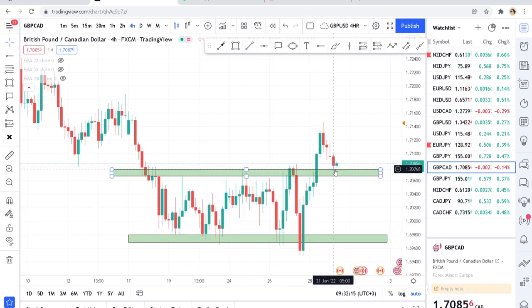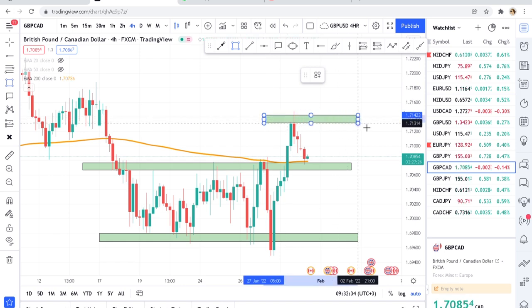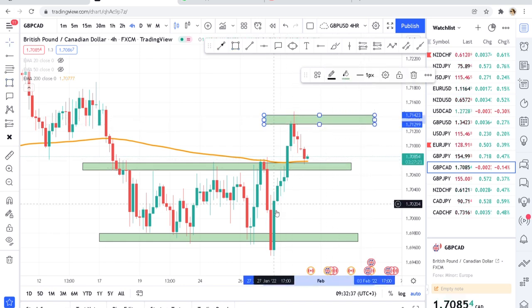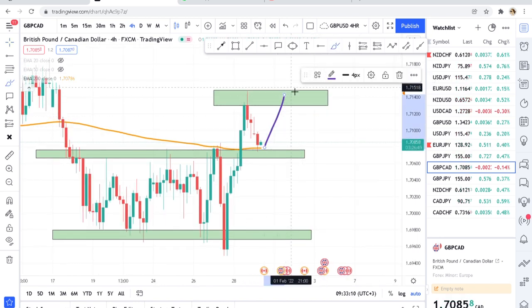If we put the 200 DMA where the zone is, it has tested there — so you have two confluences confirming the break. I'm monitoring this place because I don't want a fake-out. You can enter a buy trade after this candle closes, and your take profit will be the next zone. If the market breaks that zone, just enter buy; if it gives a bearish engulfing or weak rejection, it will probably form a double top.